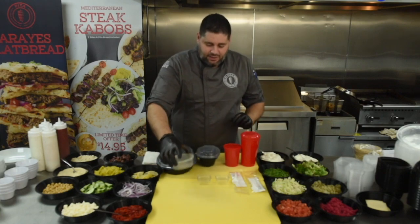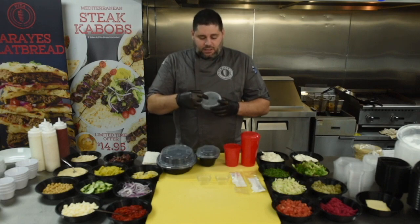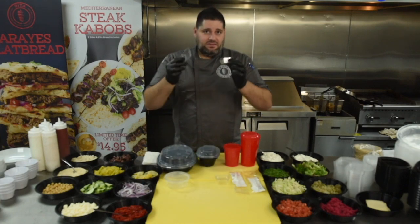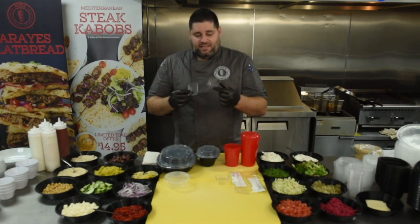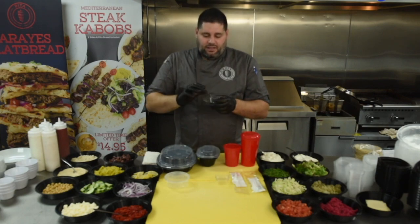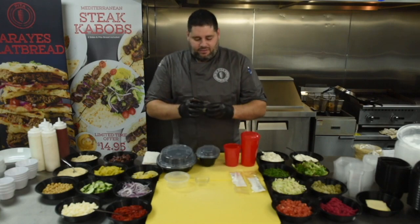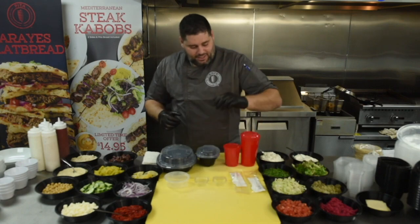Moving on to our 8-ounce container. This is our traditional 8-ounce container that we put all the sauces in. It will be branded up top with the pita logo and will also be branded at the bottom. I'll carry over to our new little souffle cups. This is a very neat souffle cup because it gives you two different sizes — it could be made into a 2-ounce cup or a 1½-ounce cup based on how you put it. Very cost-effective for our franchisees.